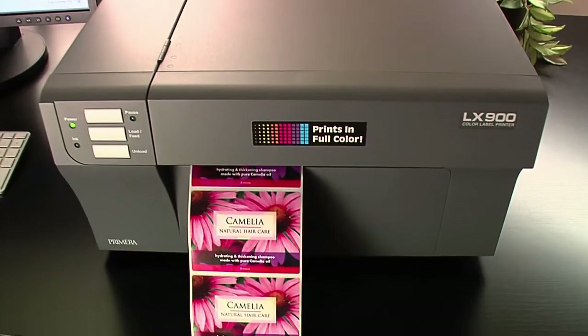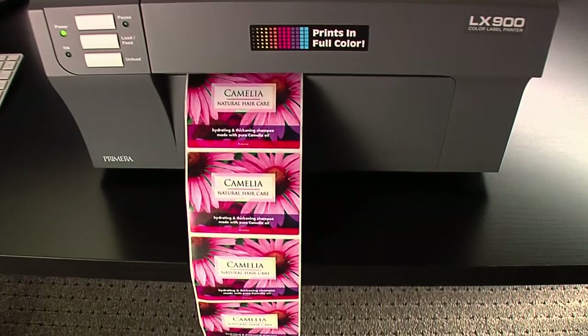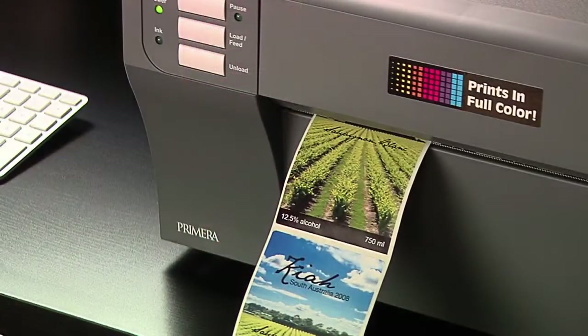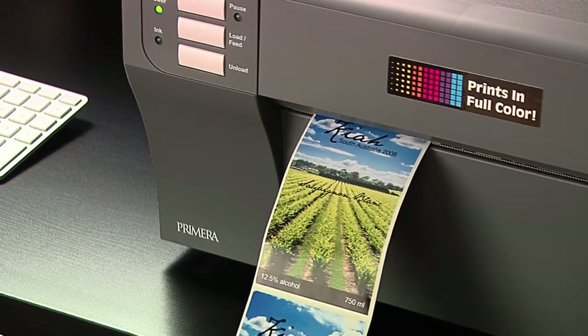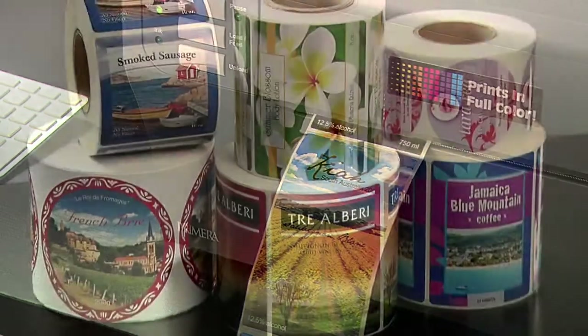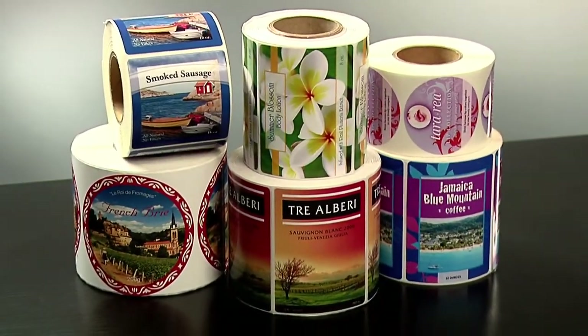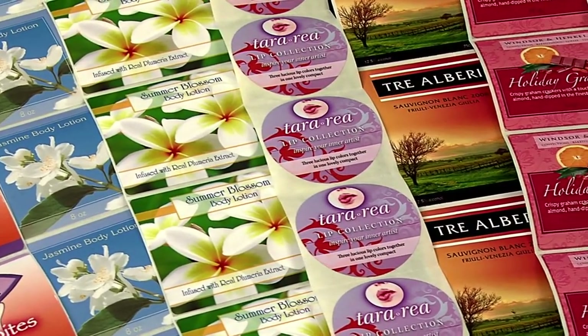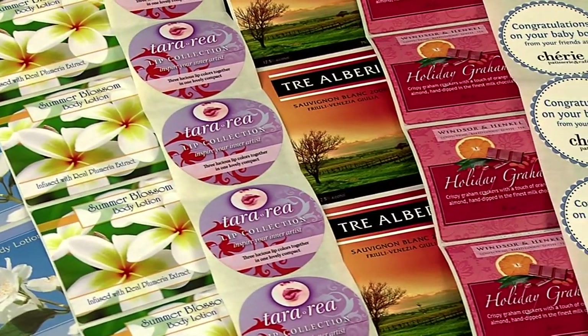It saves you time and money by quickly producing the highest quality labels in the quantities you need, right on your desktop. LX900 utilizes the latest in high resolution inkjet technology. Finished labels are scratch and smudge resistant. A variety of substrates including clear and water resistant polyester are available in numerous shapes and sizes.